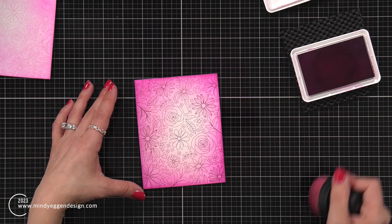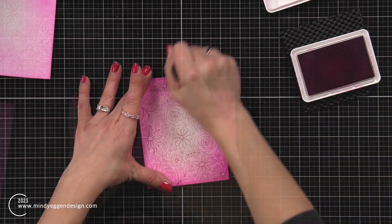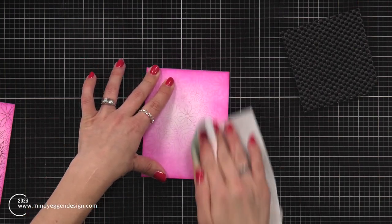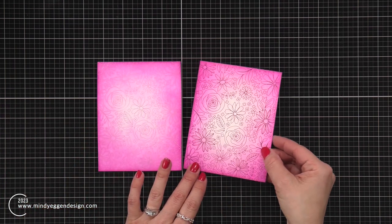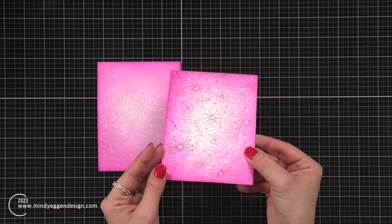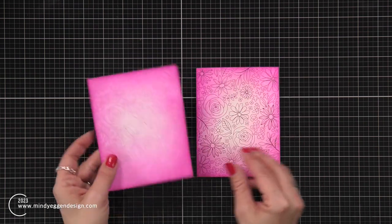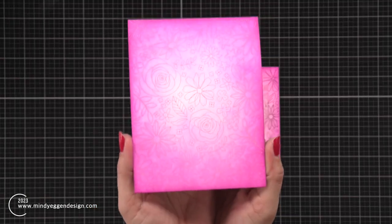Once I'm done, I'm going to take a paper towel and just buff over all of that glimmer foil because foil essentially resists most of the ink. I think with some of the darker colors like red it might be a little harder for it to resist, but you could still definitely see a lot of shine. That bright pink glimmer foil really stood out, while the pastel is definitely more subtle.